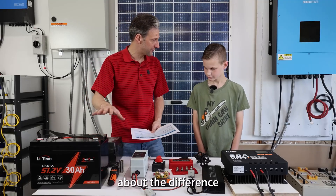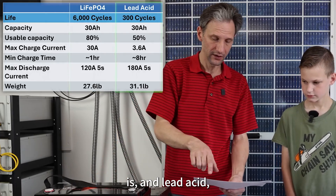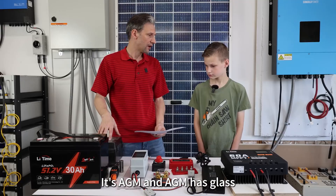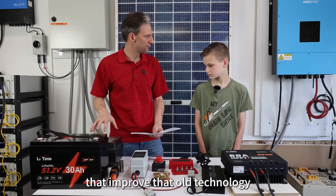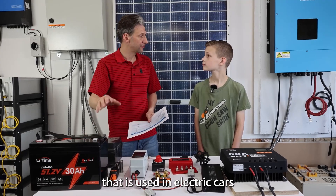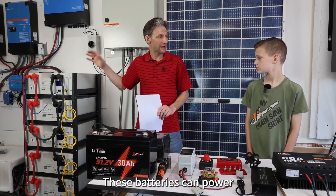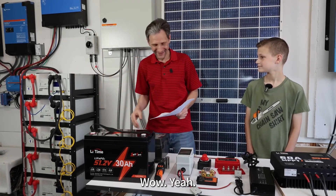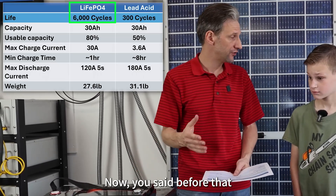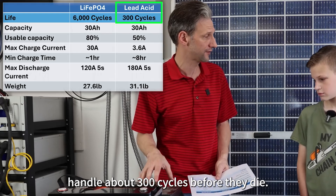I want to explain a little bit about the difference in battery technology. This chart shows lithium iron phosphate — what this new battery is — and lead-acid, which is what these old ones are. In fact, this is one of the best lead-acid batteries you can get: AGM, which has glass mats in it that improve the old technology just a little bit, but even that doesn't compare to this. This is the same technology used in electric cars and the exact same technology I use to power my house. This battery can handle 6,000 cycles, but these lead-acid batteries can only handle about 300 cycles before they die.